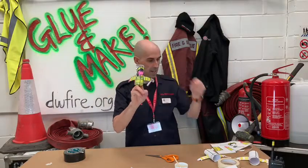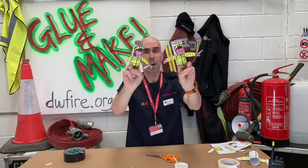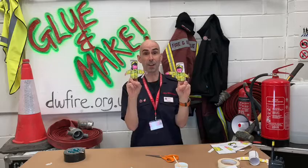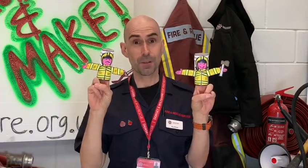But remember to make Tom too — our two great finger puppet firefighters! Well I hope you've really enjoyed making these firefighters as much as I have. When you've made your firefighter finger puppets, why don't you send me a photo of them and then I can put them online. Remember the templates and the email can be found at dwfire.org.uk — that's dwfire.org.uk.